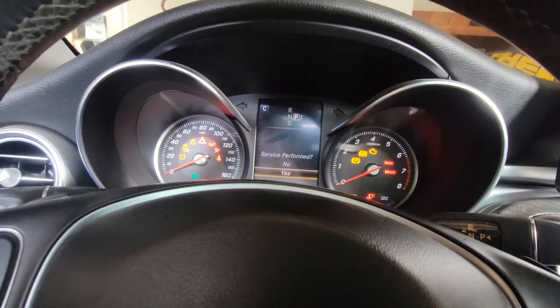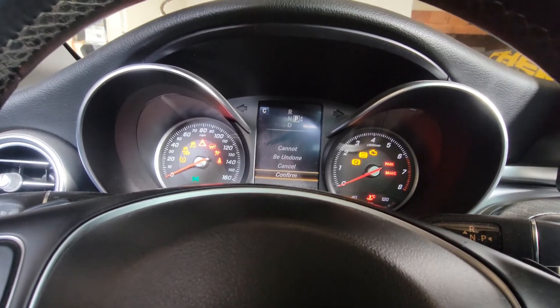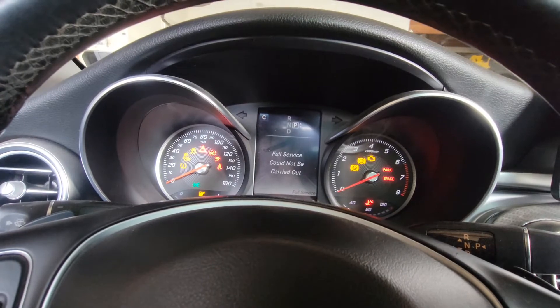We're going to go down to Full Service, press OK, and go all the way down to confirm services — service performed, yes — and confirm Full Service.